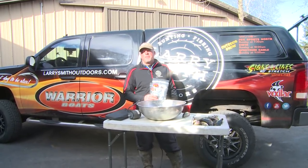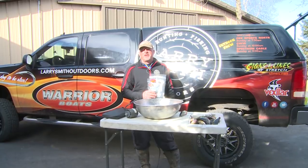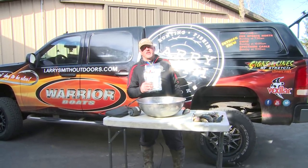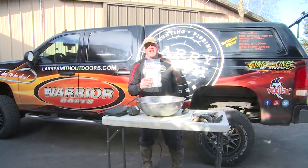We had an absolutely awesome time up on Clements Barge. We want to thank Mark over there for having us up there today perch fishing. I've got a great tip, and of course our tips are always brought to you by our good friends at Mike's Country Meats, the finest jerky on the planet.